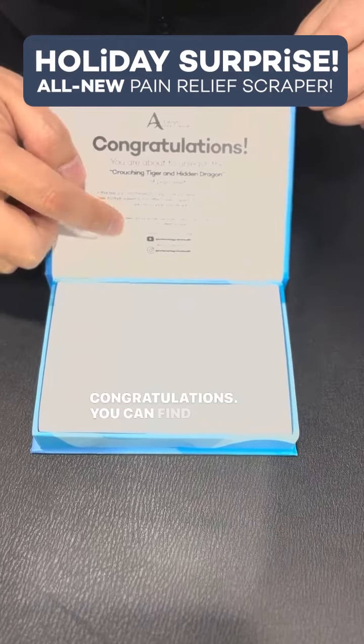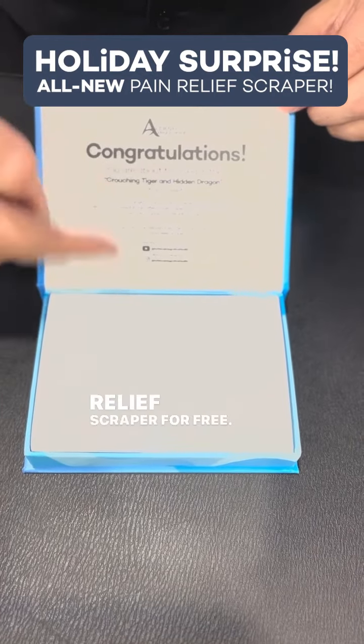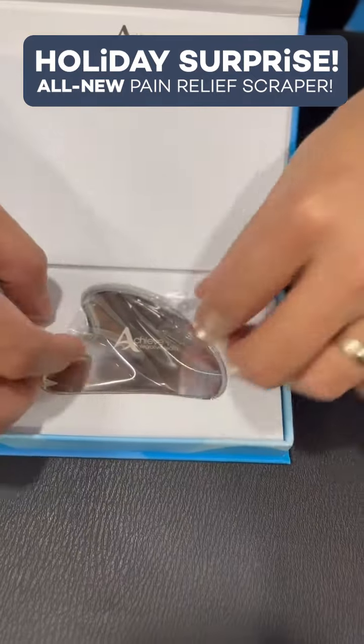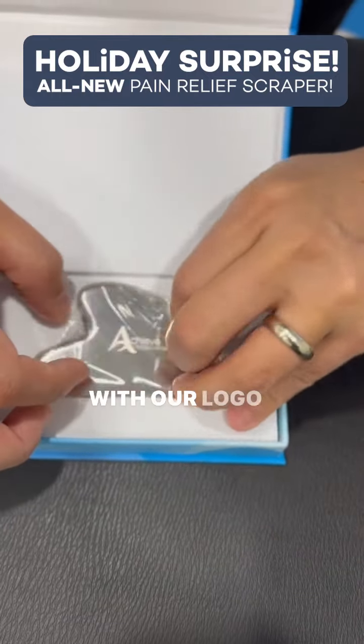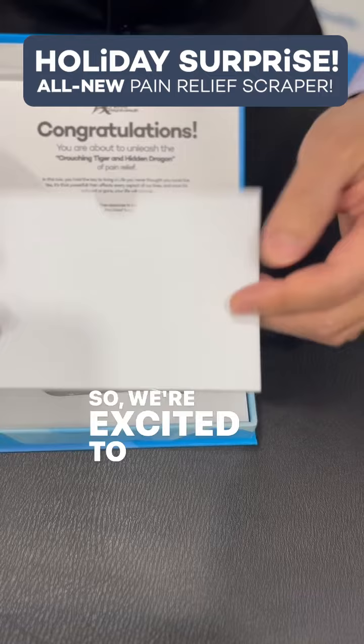Congratulations! You can find out how we utilize this pain relief scraper for free. What does the pain relief scraper look like? Custom branding, with our logo on it — Achieve Integrative Health. So we're excited to have this.